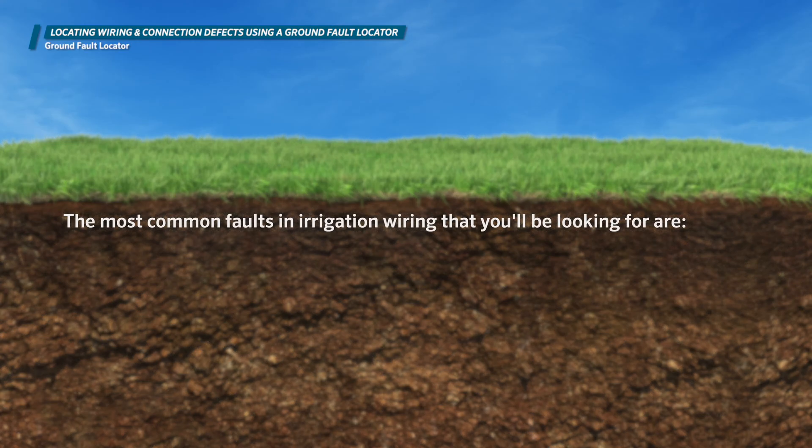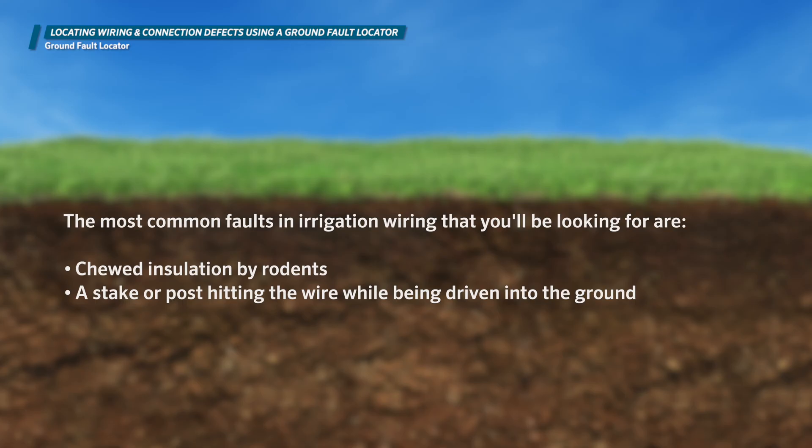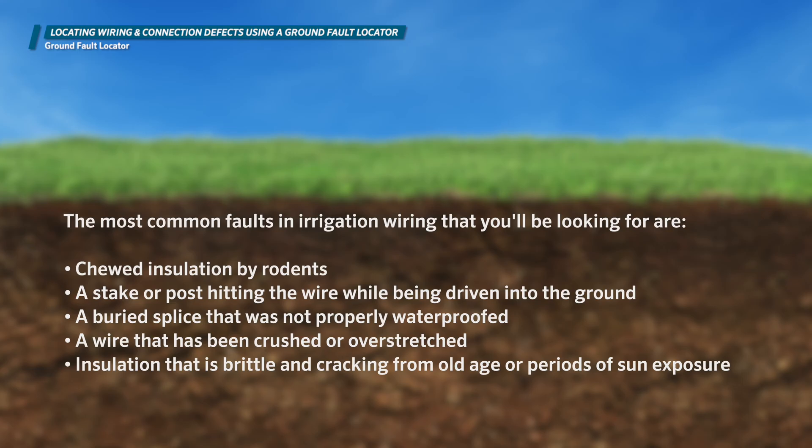The most common faults in irrigation wiring you'll be looking for are chewed insulation by rodents, a stake or post hitting the wire while being driven into the ground, a buried splice that was not properly waterproofed, a wire that has been crushed or overstretched, and insulation that is brittle and cracking from old age or periods of sun exposure.